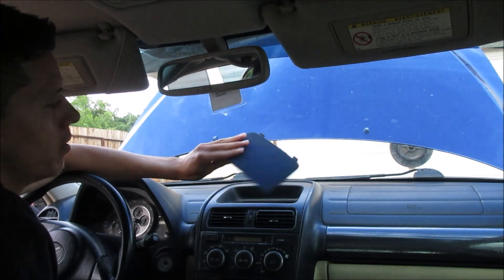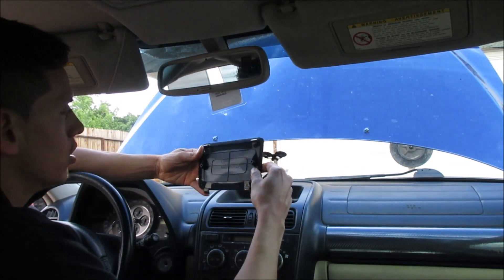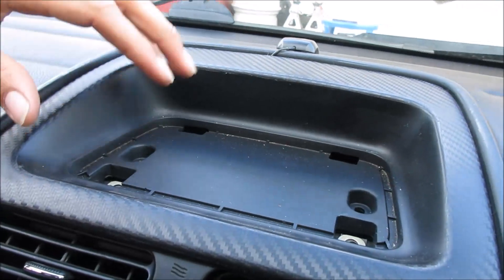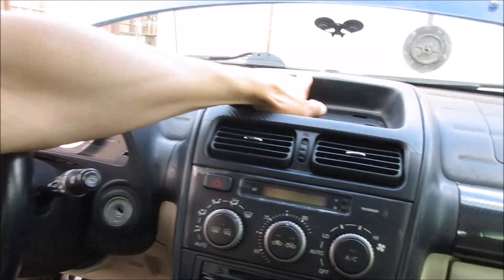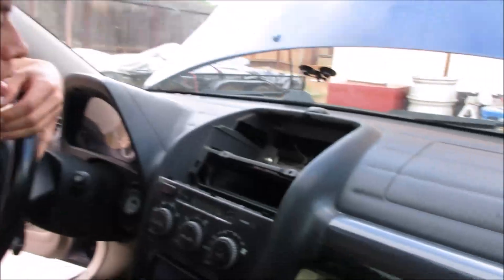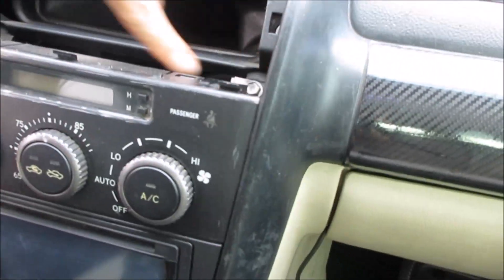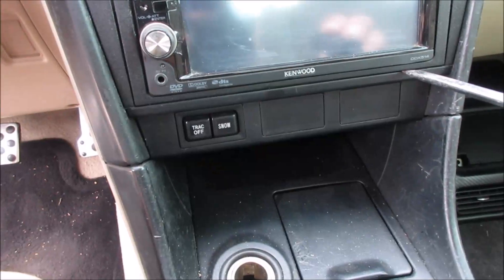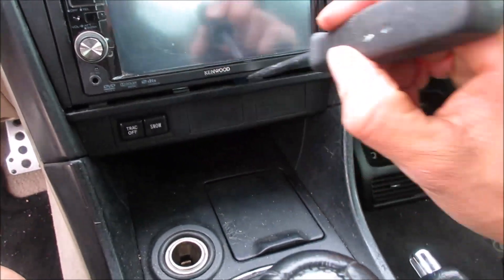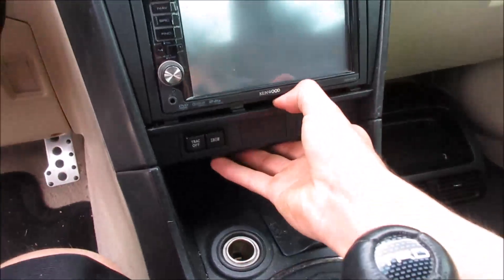It should easily come off. Make sure you don't break these tabs — just be very careful. There don't seem to be any screws here. There should be some screws or clips on here, but it doesn't have them. So probably the previous owner already popped this out. Next thing we want to do is take off these two 10 millimeters, remove this panel underneath with a flat screwdriver. Be careful, it's very brittle.